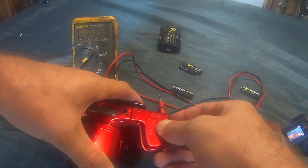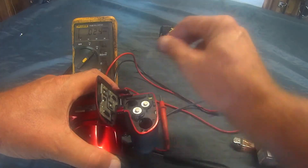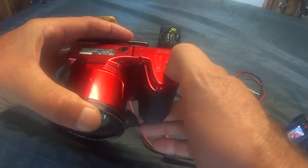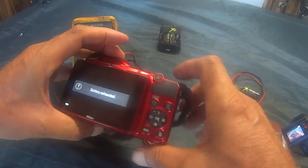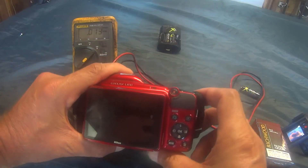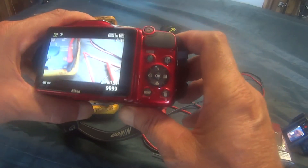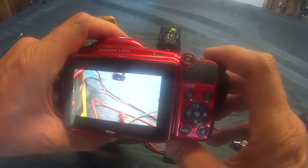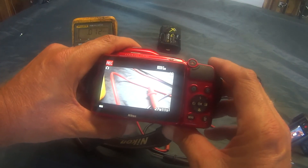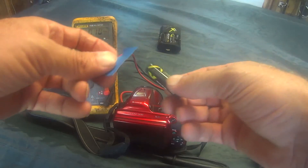Now that I have four batteries that I can say are charged, let's see if this camera will work when I put them together. Get that shut. Turn it on — let me recycle it, turn it on. And there you go. It seems to be working fine. I'm not getting a failure light. Hit record, and it's recording the way it's supposed to. Turn it off — seems to be working fine.